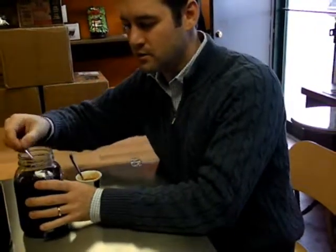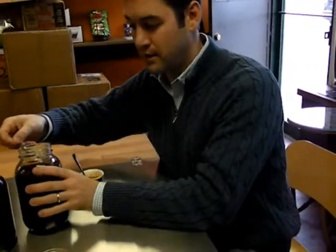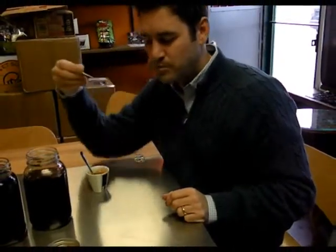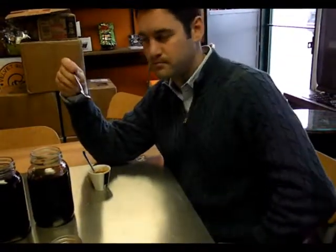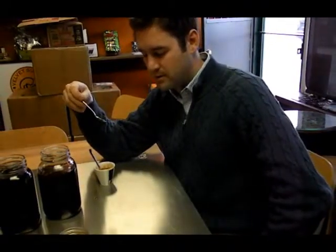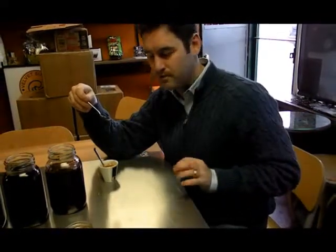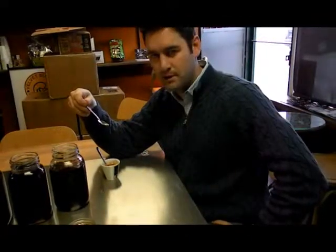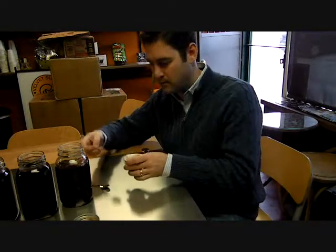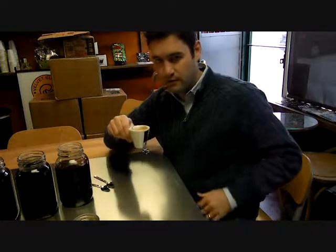Our coffee liqueur is all made now — it's almost completely cooled. I want to try a little. Not bad. I would say it could use a little less sweetness and maybe a little less chocolate to get more of the coffee flavor coming through. I also pulled a fresh shot of espresso and put a little bit in here just for fun.